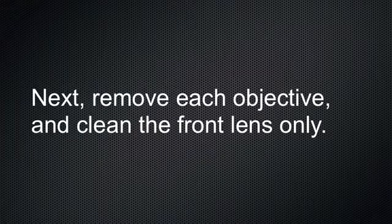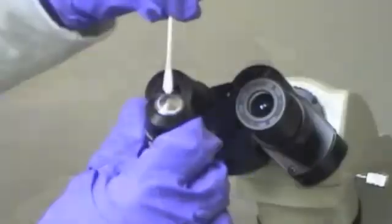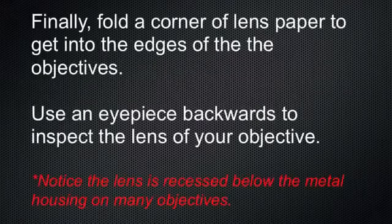Next, remove each objective and clean the front lens only. Add a drop or two of lens cleaning fluid to a cotton-tipped applicator swab. Begin cleaning in the center of the objective using a circular motion toward the outer edge. A drop of lens fluid onto lens paper works well too. Finally, fold a corner of lens paper to get into the edges of the objectives. Use an eyepiece backwards to inspect the lens of your objective.